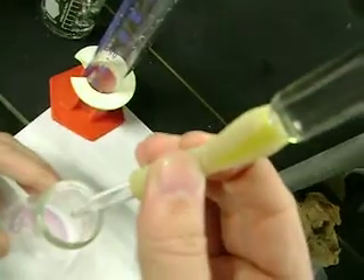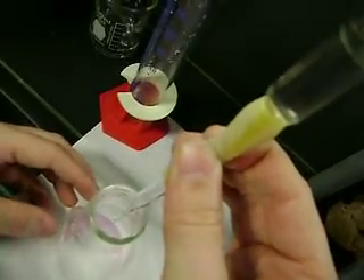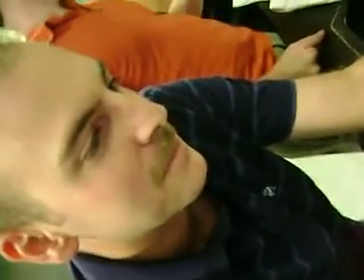Do you have to talk to it? You know, it doesn't hurt to tell the nipple it's a good nipple. But if you just kind of squeeze it right. I'm showing him how to use one of the burettes properly. You're showing me the technique. A good nipple.